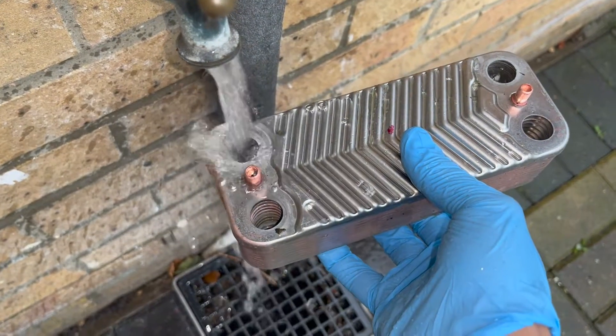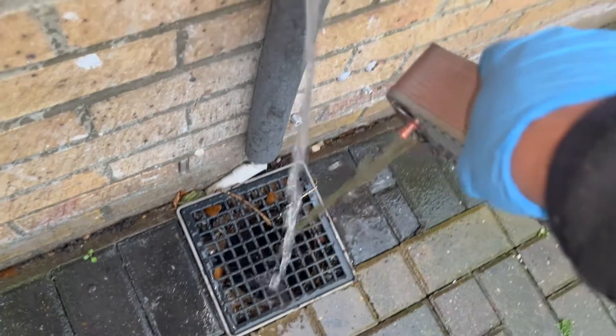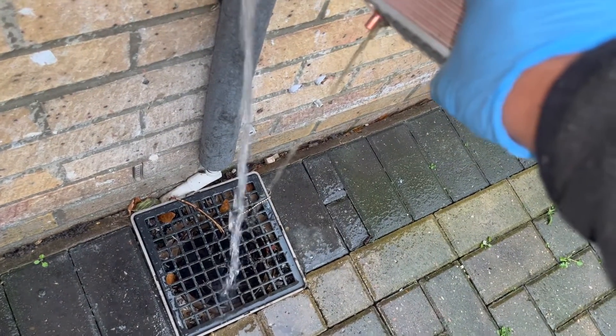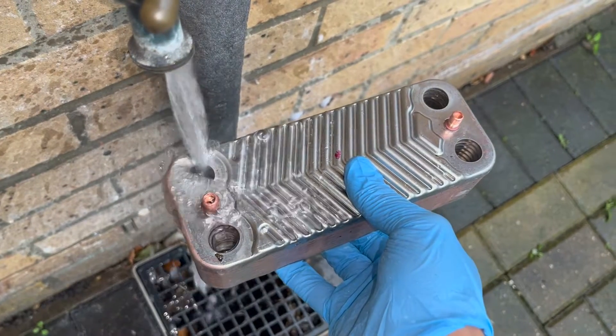Here it still doesn't look like it's flowing that well — it's taken a while to come through the other side. So what I'm going to do is give it another five minutes, put some more spirit of salts in, and then give it another try. Hopefully it should be all good.